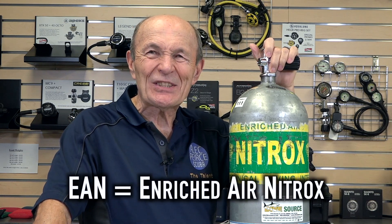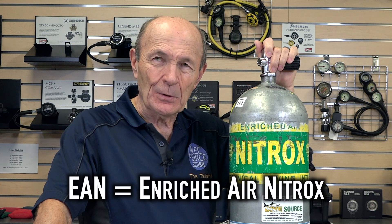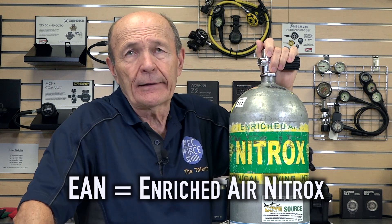I took a commercial diving training program here at Seneca in the 70s, and we talked about mixed gases — that's what we called it back then. But now recreational divers, in the last 20 years, have started to use nitrox, which is called EAN: enriched air nitrox.